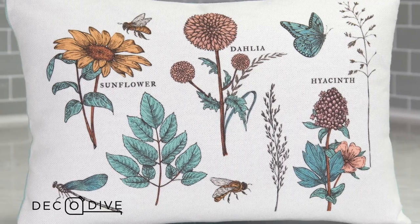We want you to be able to put this in your cozy nook or on your living room sofa to get that perfect touch of spring.